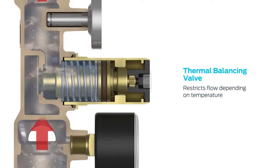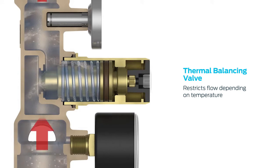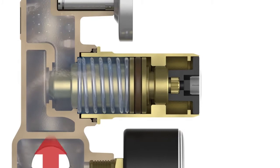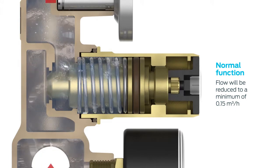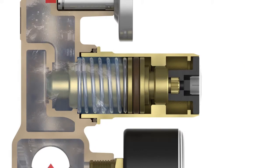The thermal balancing valve uses a thermostatic element that adjusts the flow rate depending on the temperature of the water flowing through it. As the water temperature increases towards the set point, the thermal balancing valve reacts to close off and restrict the flow of circulating water, maintaining the temperature and forcing the water to other parts of the system that are at lower temperatures.